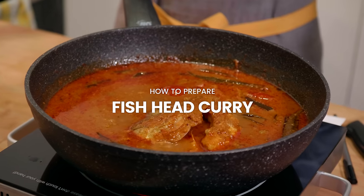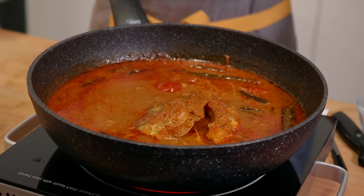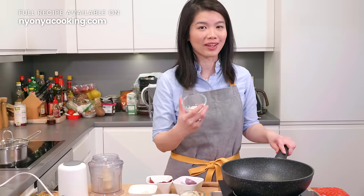Fish head curry is very delicious because it's slightly thicker than other fish curries. It is also richer, although they do not use coconut milk. Let's take a look at the cooking process — I'm going to show you some tips and tricks to make really delicious fish head curry.